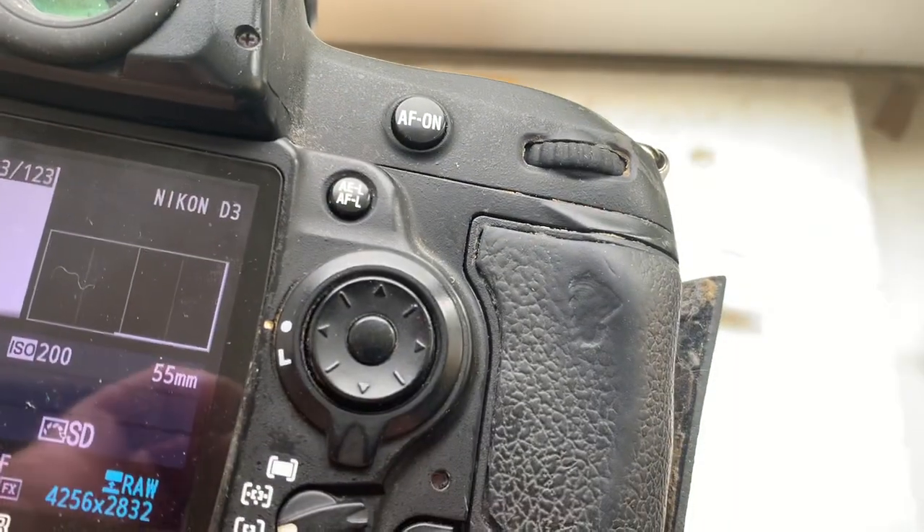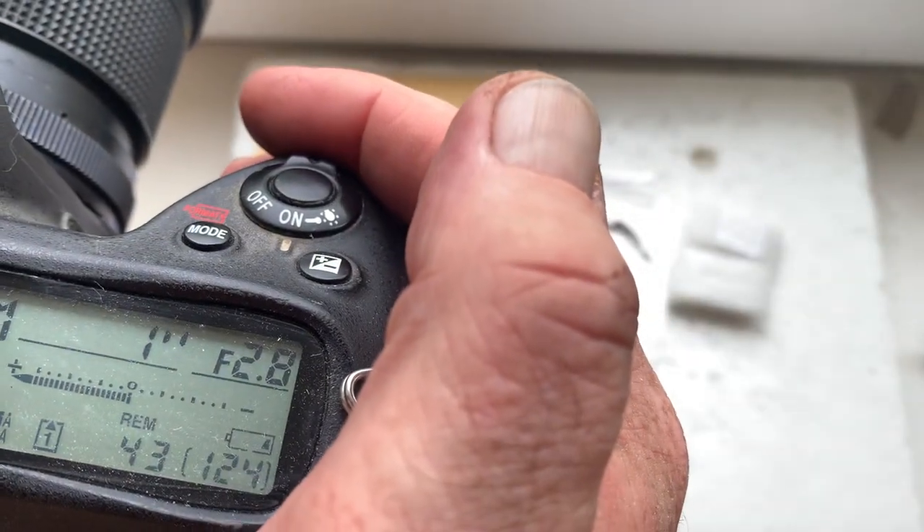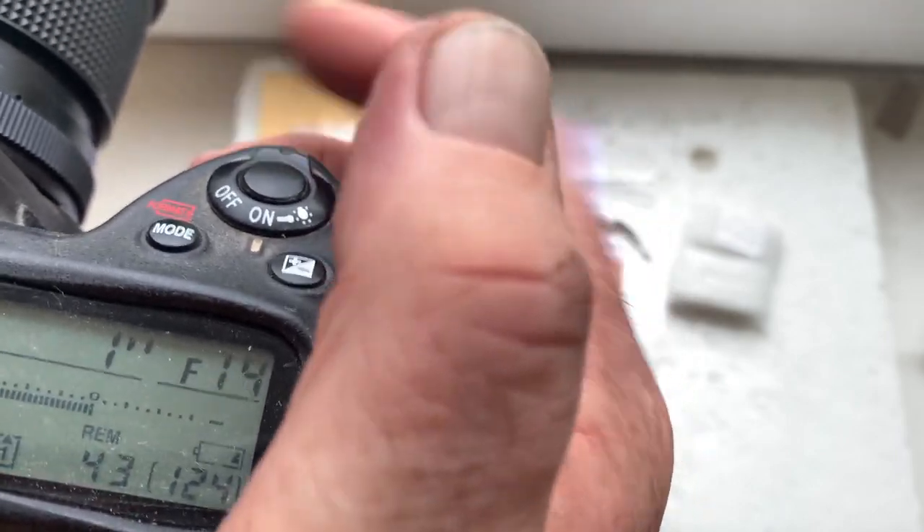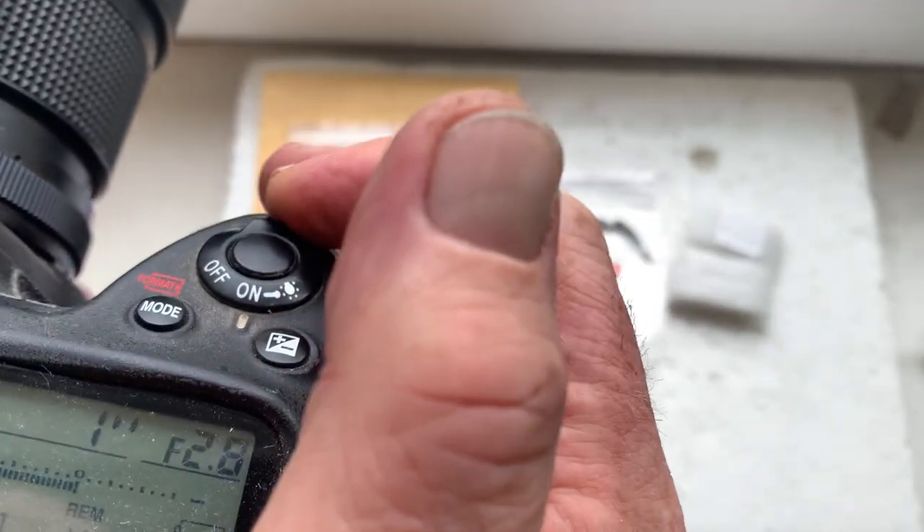I pre-programmed the focal length to 55 millimeters and aperture range from f/2.8 to f/32. Focus trap mode is on.